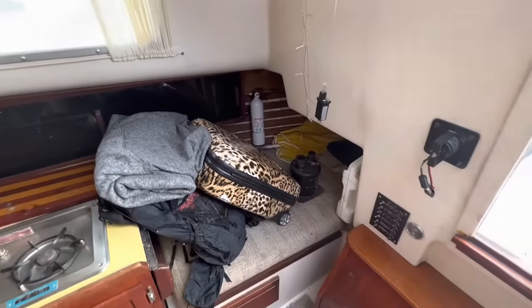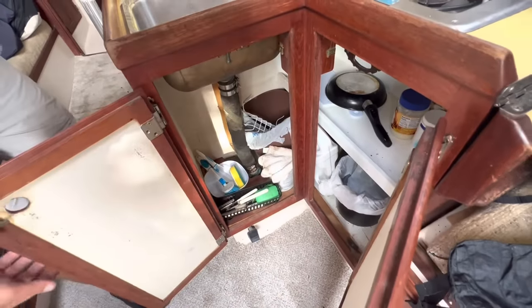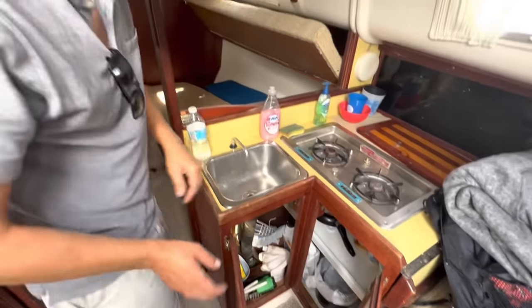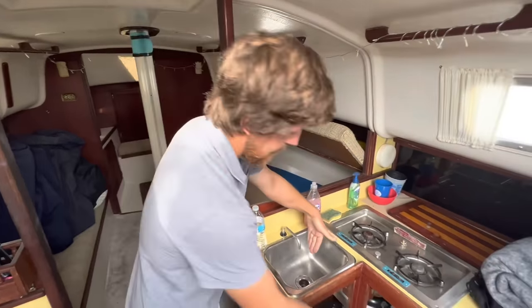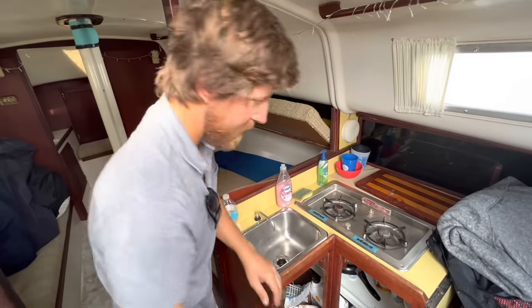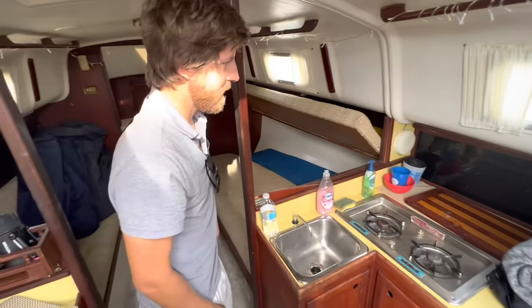And then another little berth over there — looks like it's in okay shape. The sink is kind of towards the center, which is good because sometimes when you heel over, the sink will go below the waterline and water will bubble up. So that could be good — you'd have to test it and see how it really works in actuality.